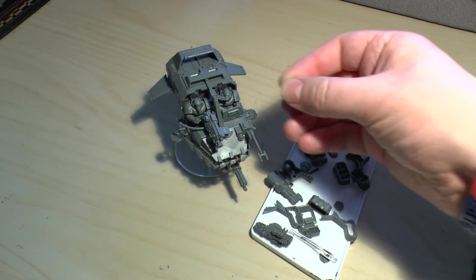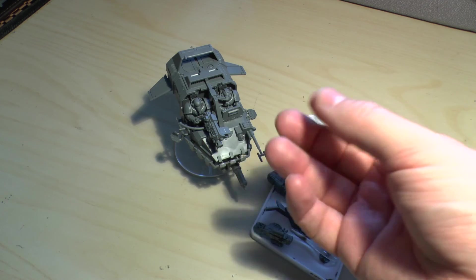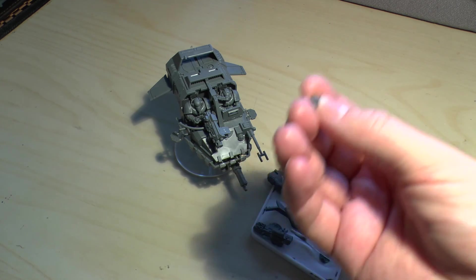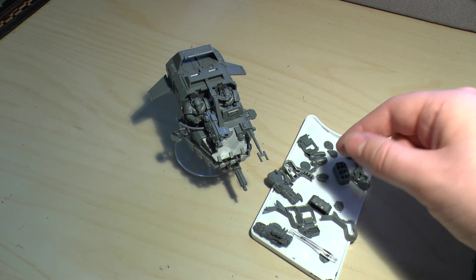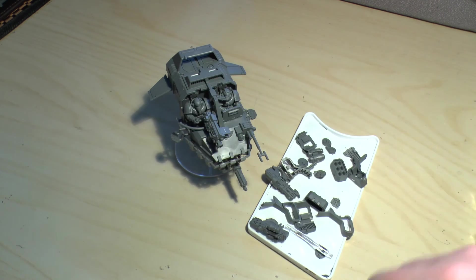You only get two heads, which is a bit cheap. You get one without a helmet. It's open top, but because they're wearing power armour it suddenly counts as not being open top — but if they're not wearing a helmet, well, that's debatable. You only get two helmets, it's a bit cheap. I would have liked to have seen about three or four different helmets — you could get some cool-looking ones. So I've just used a spare one that I had lying around.